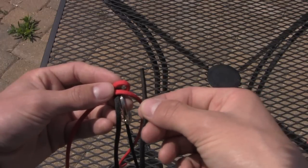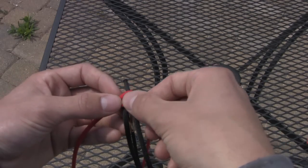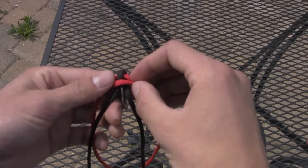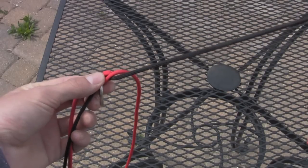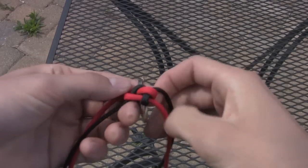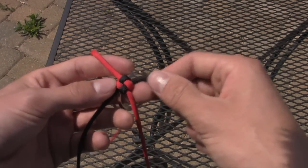Then you're going to take one side of the black and put it over the near red and under the other one — so like this. And then you're going to flip the whole thing around and do the same with the other side. You're going to take this black and it's going to go over this piece and under this piece. So it's going to look like this when you've tightened it down. And then you're just going to do the exact same thing all the way down until the lanyard is finished.